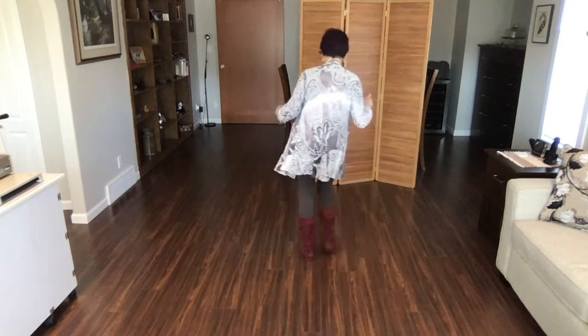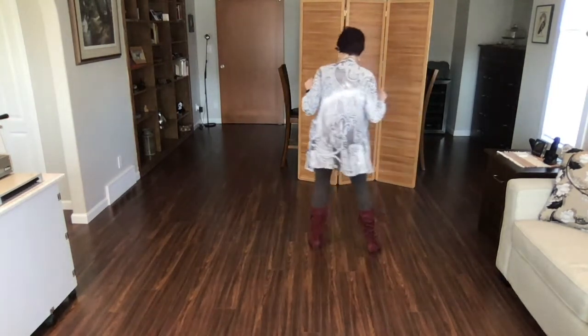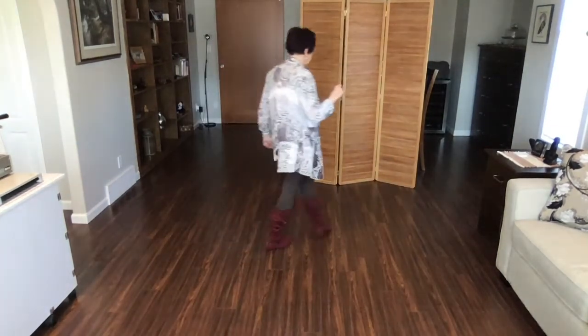With counts: one and two, three and four, five and six, seven and eight. All right, do that one more time. Weight's on your right foot.